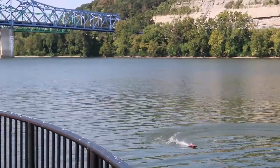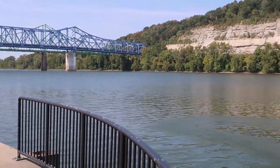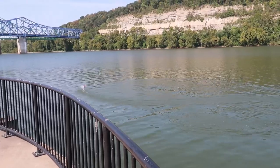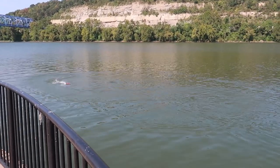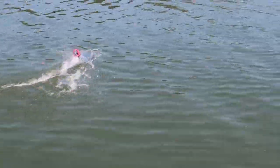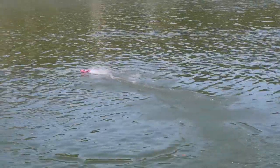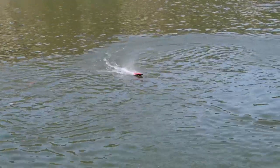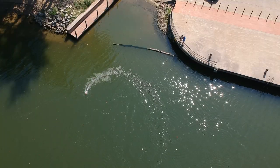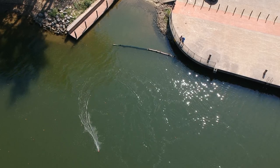You guys check it out — all of you Ashland people, there are the bridges. We're just right here at the waterfront. This is a good boat. I'm really surprised that it's able to keep up just fine with the current. I'm not surprised — granted, we're not out in the middle of the river, but still. It doesn't flow that fast.